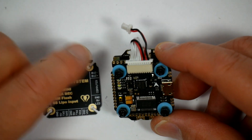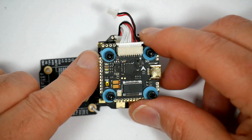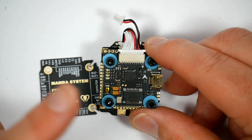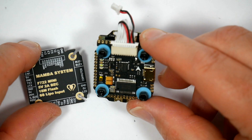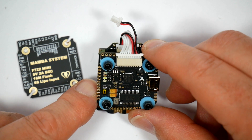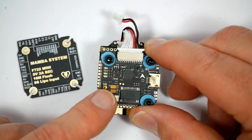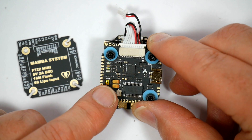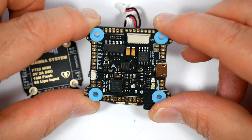Let's take a quick look at its baby brother, the F722 Mini. This is just like the F722 shrunk to a 20x20mm form factor. But it doesn't have Bluetooth — I think there's just not enough room on these boards to actually get the Bluetooth chip on there. And it's 30 amps rather than 50 amps on the ESC, and there's only a 5V BEC. Other than that it's exactly the same, although oddly the spec for this says it will run off 2 to 6S, while the full size board says it's 4 to 6S.